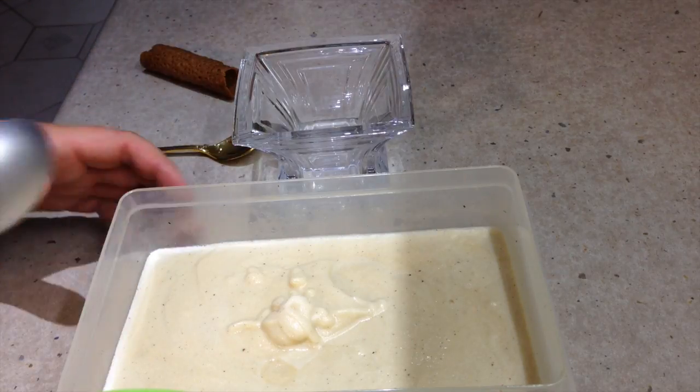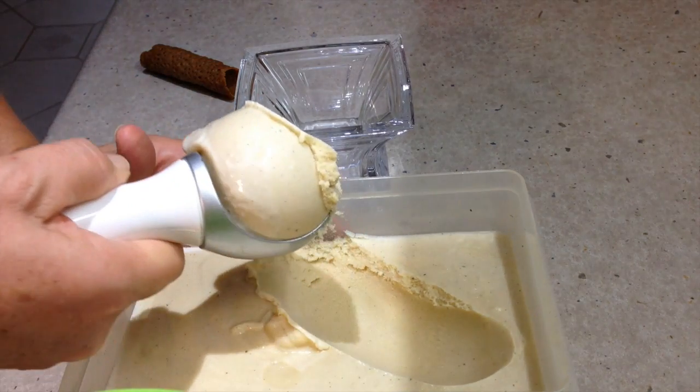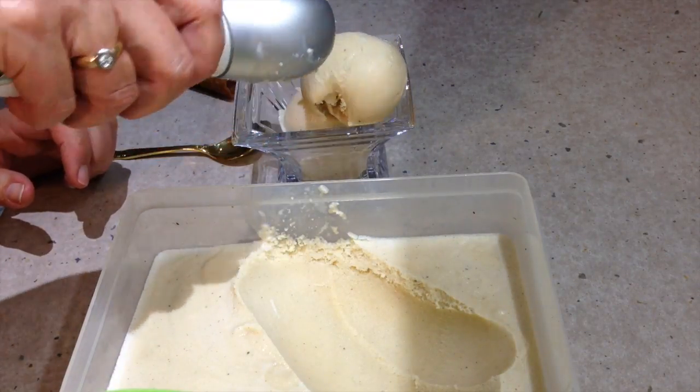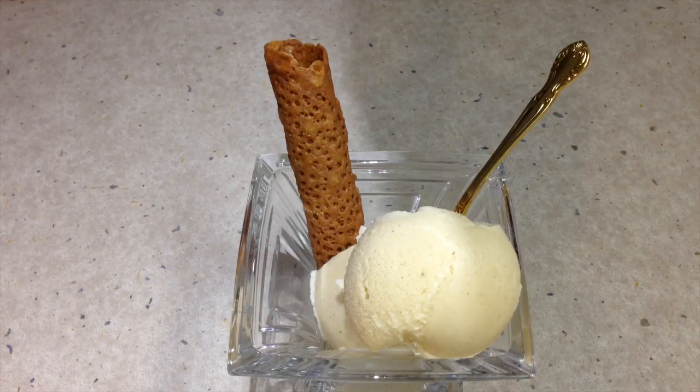Okay, it's time to serve our goat's milk honey ice cream. So we just got it out of the freezer — it's lovely and creamy, look at that. Pop it into our bowl, give it another scoop. We're going to serve that with a brandy snap — I've showed you how to make those in a different video. And there you have it: Cheeky Richo's goat's milk honey ice cream served with a brandy snap.